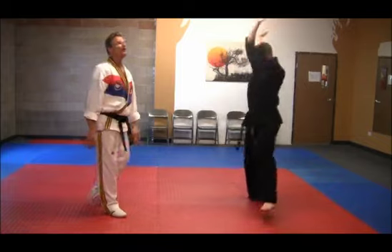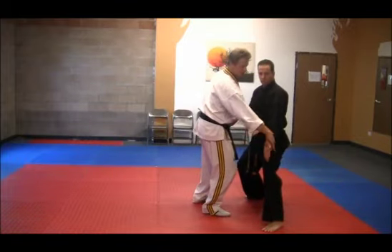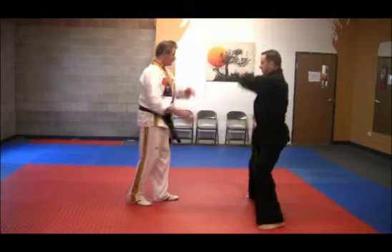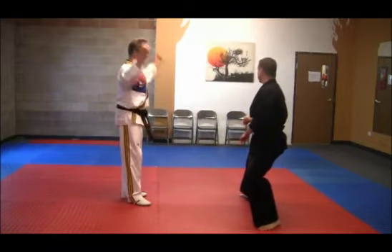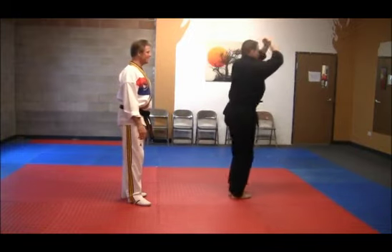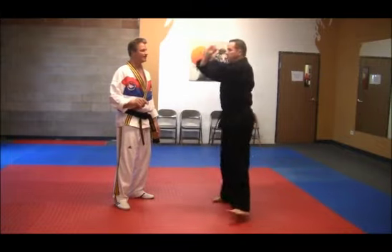Big circle now. Reverse low. Knife hand parry block — thumbs are in. And turn the other direction. Hands up in the chamber. Rise and kick, and down with the mountain block. Once again, rise and kick, and mountain block.